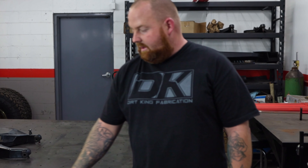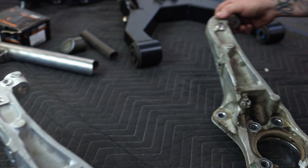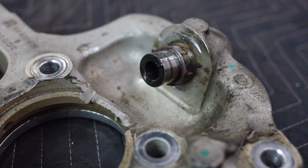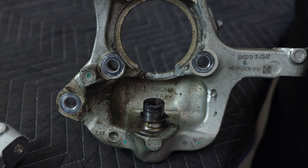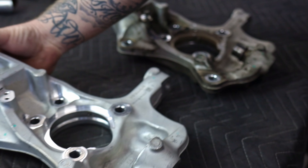Here we have two OEM spindles, both from the same side of the vehicle. This was from the previously installed kit. You can see the uniball cup was grinding on the inside of the spindle as well as the bottom side of the spindle by the spindle taper spacer, causing damage to the spindle. So the customer did have to purchase a new set of OEM spindles. And you can see this is what it is supposed to look like factory.